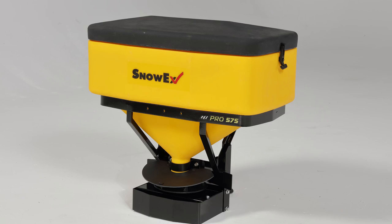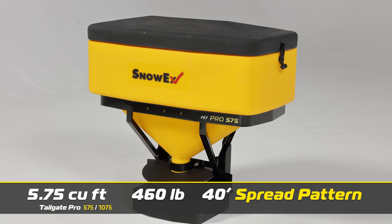The 575 features a 5.75 cubic foot hopper that holds up to 460 pounds of material — that's nearly six 80-pound bags — with a spread pattern of up to 40 feet.